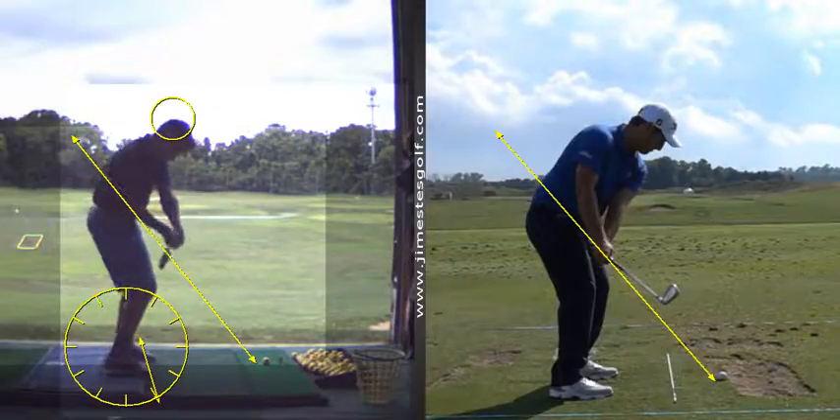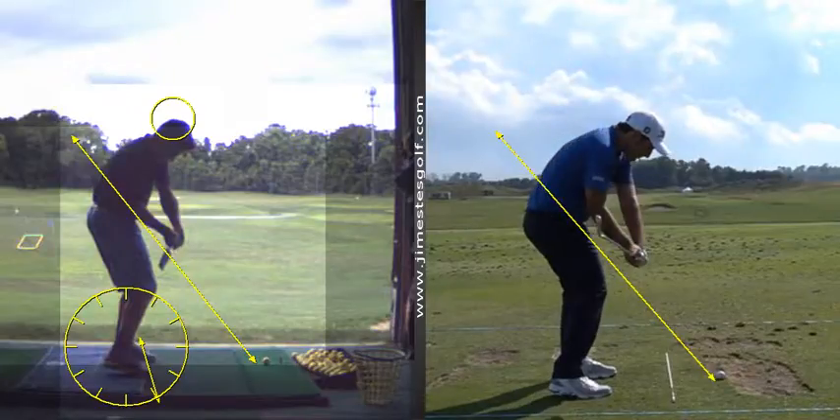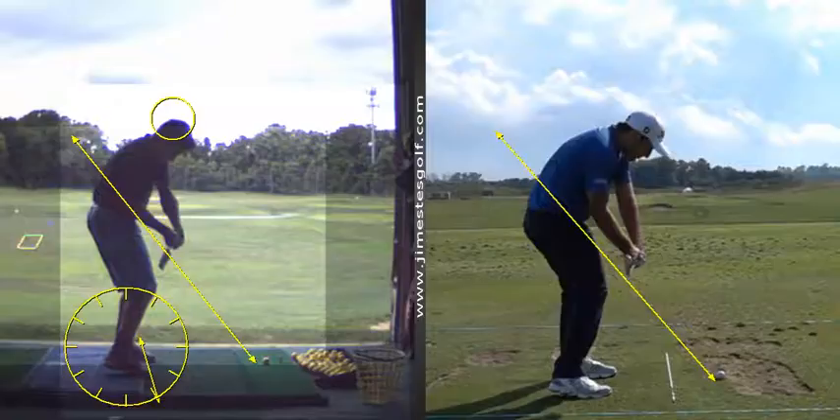Coming down here in a pretty good position. That club face is a little bit closed. When the shaft is parallel to the ground you can see his club face — a little more up, a little more open. See how it's more at a 90-degree angle, and here it's a little shut.